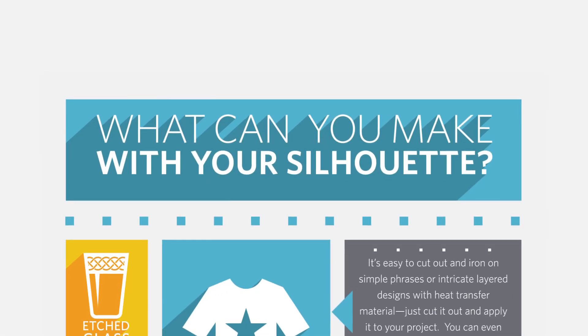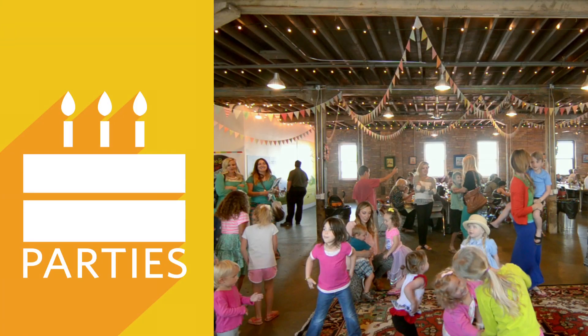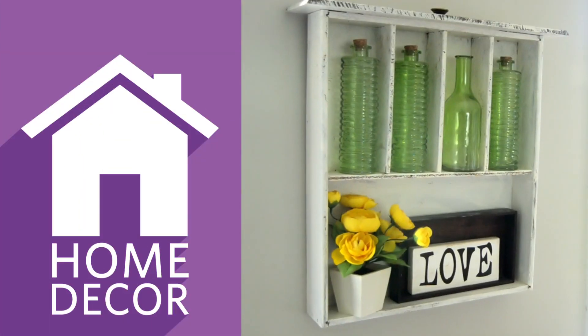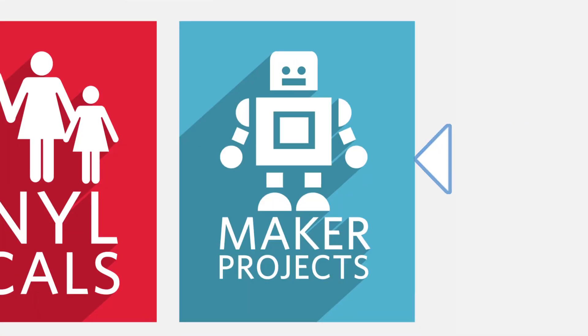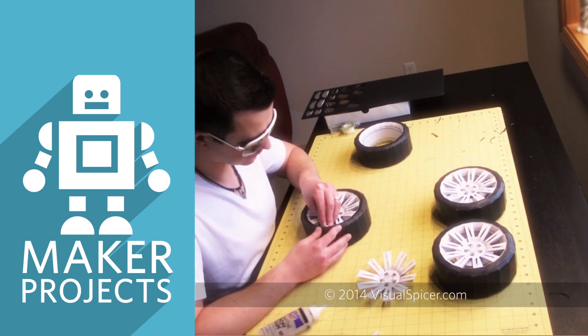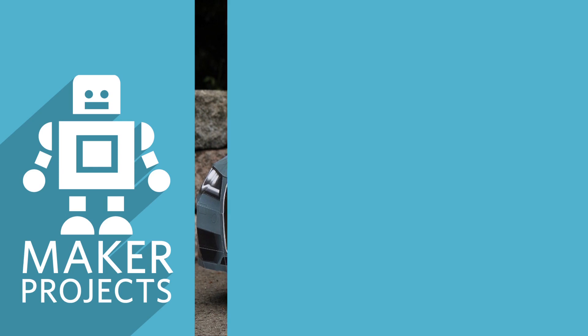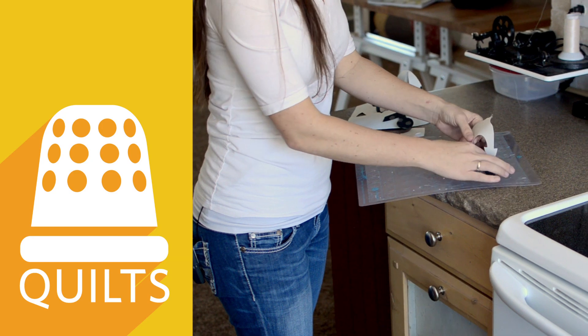What can you do with your Silhouette? Create custom apparel, personalize a party, give your home decor a signature look, build 3D prototypes, cut fabric and save time doing it.